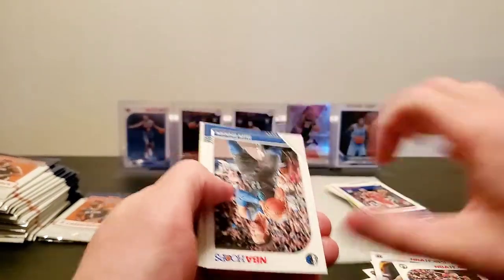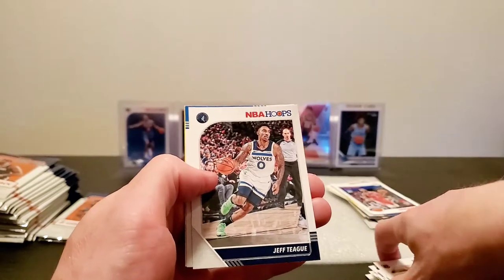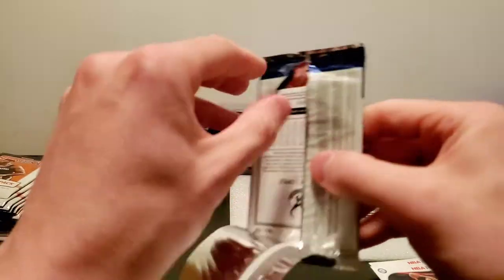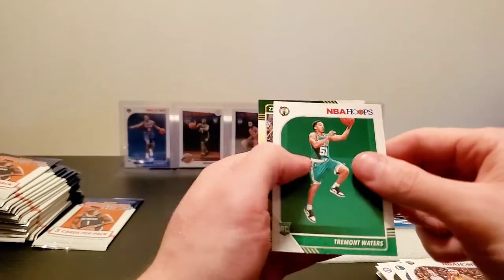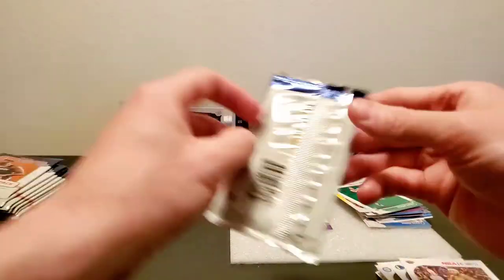Kemba Walker. I don't know if these dollar packs are just like a regional thing, but I don't have them anywhere near me — checked a million stores. Got LeBron, Dwight Powell, Brandon Ingram, Tremont Waters, and a Brooke Lopez yellow parallel.